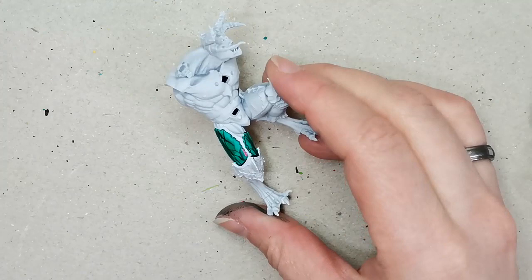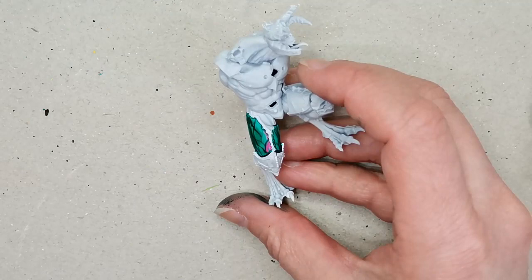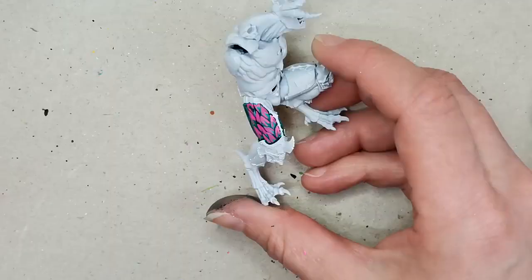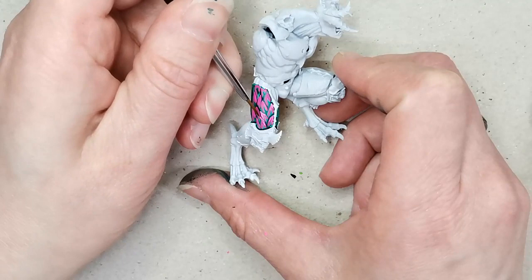Then I take a paint from Huge Miniatures called Pulse Wave Pink and I paint the outline of the shape here. The Pulse Wave Pink and the other paints I'm using from Huge Miniatures are resin paints, which is really cool because it means they'll glow under UV light later on. I usually do this on a pink background, but I thought it would be cool to have the green underneath as a contrasting color and see where that would take us.